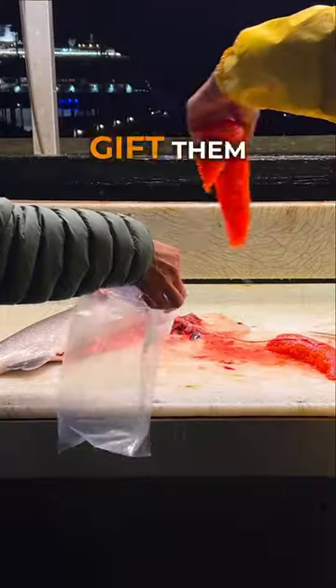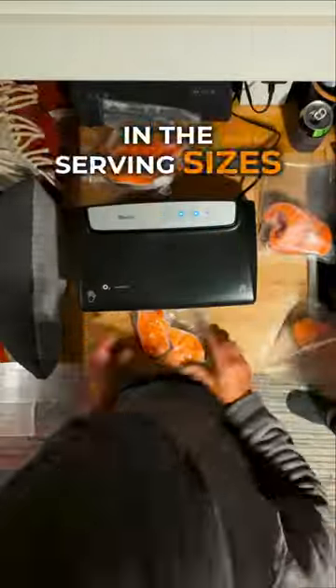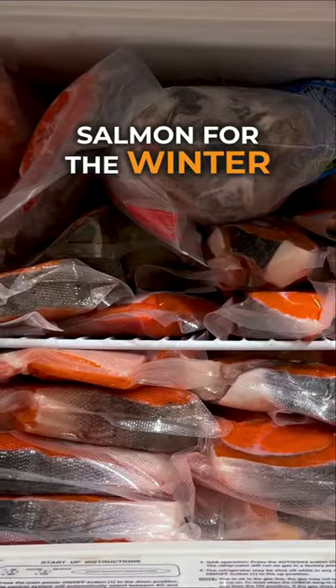If you don't eat the eggs, gift them to someone who will. Then vacuum seal it all up in the serving sizes you'll want to thaw it out in. Then fill up your freezer and feel that awesome satisfaction of stocking your freezer with Alaskan wild caught salmon for the winter.